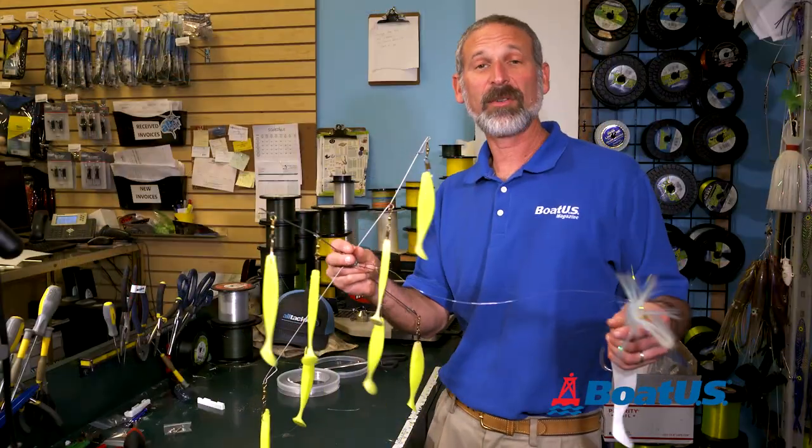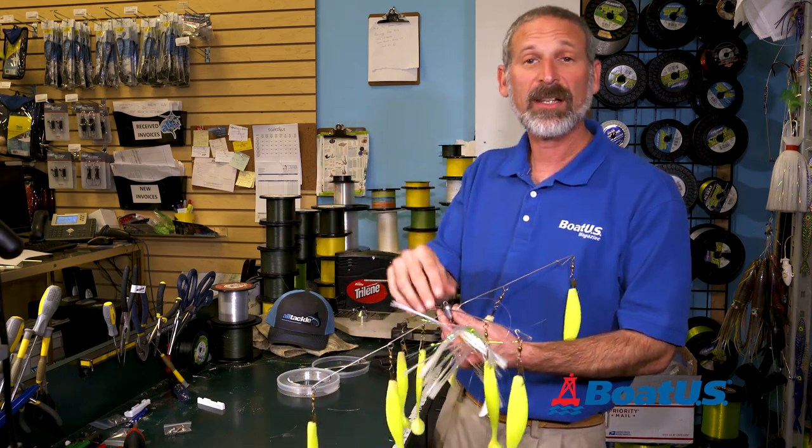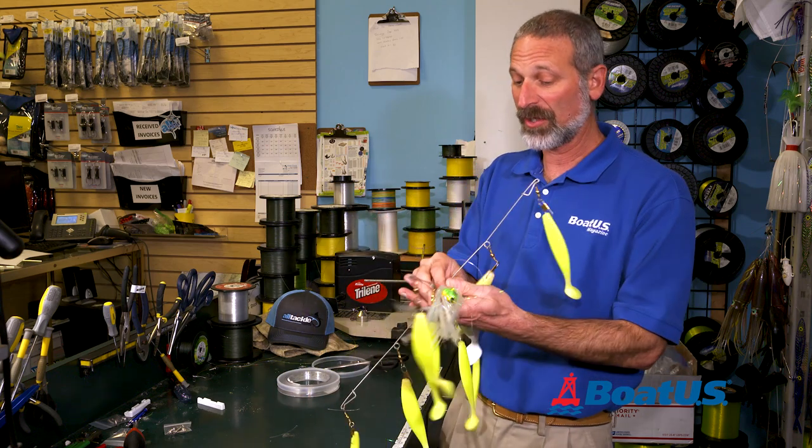Our umbrella rig is ready to troll. All you've got to do now is tie a swivel to the end of your main line, put it through the side, clip it in place, center it on back, and you're good to go.